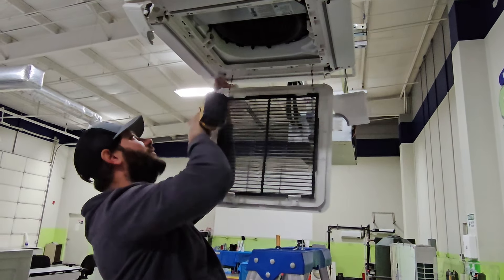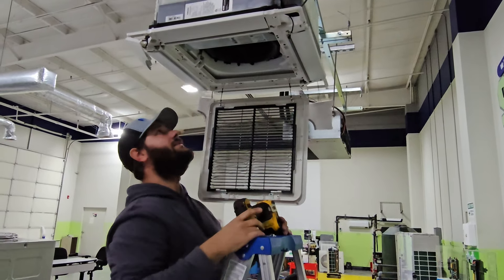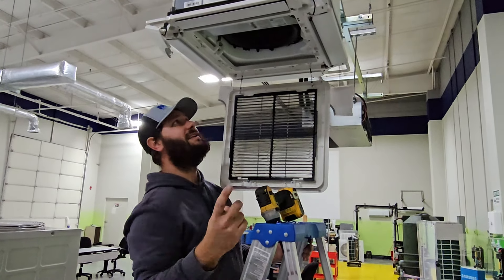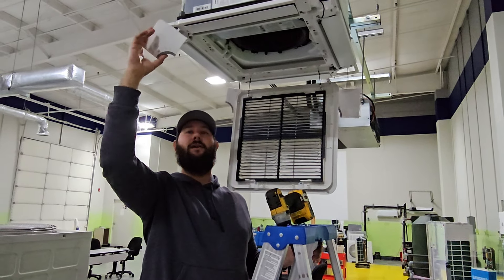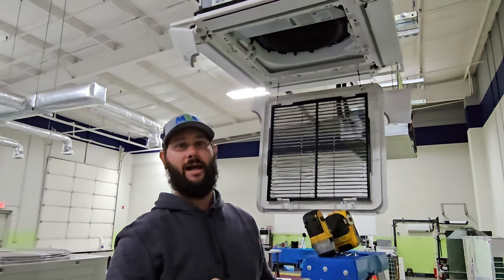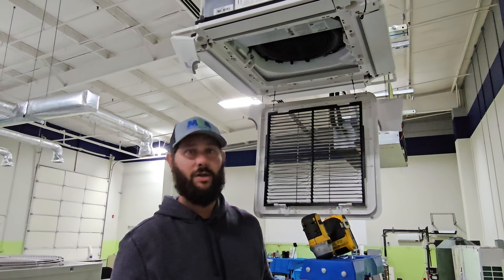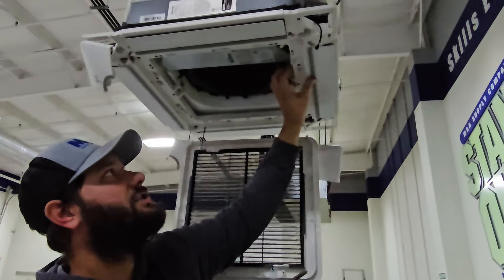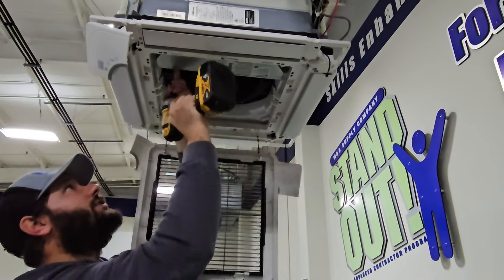Once you get those four screws loosened up and taken out, you could potentially take this fascia panel off. However, there are some wires that connect from the control board to the actual display and receiver. Every mini-split indoor unit has a receiver, and that receiver works with the transmitter — the wireless remote controller — to receive commands. So before we take this fascia panel off, we're going to take the cover off of the control board.